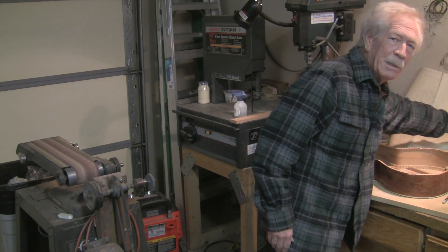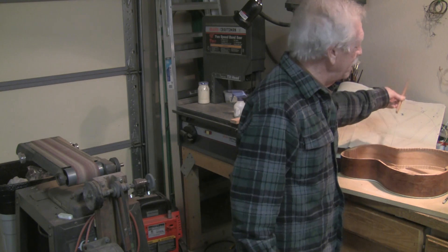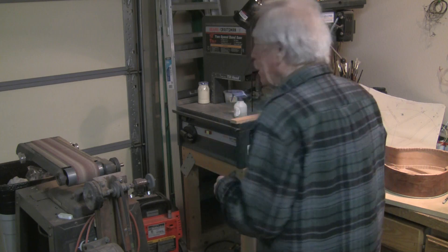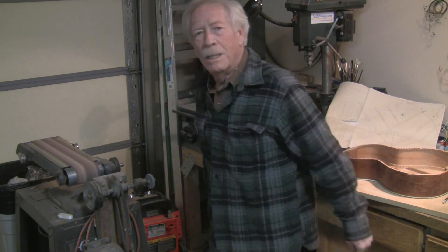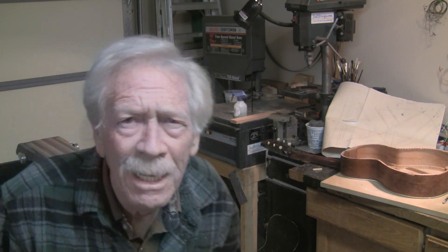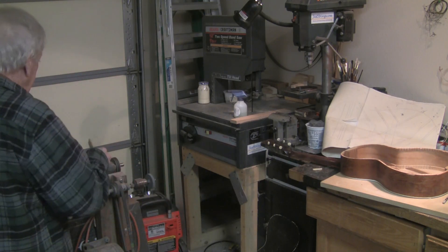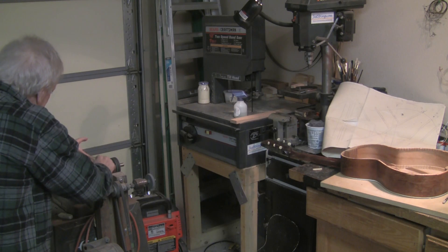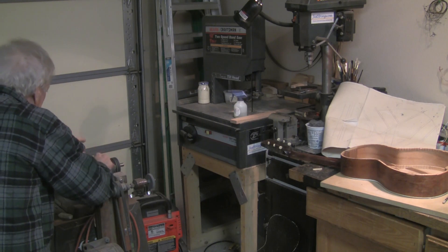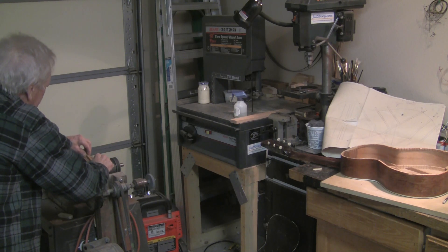Here you can see this is a smaller guitar. I've marked the areas that are going to remain high. I'll use this machine — a top sander that I have specially modified to be quiet and smooth. I'll use a rounded edge here to help me put the scallop in.